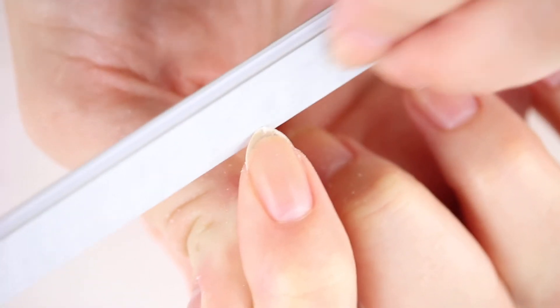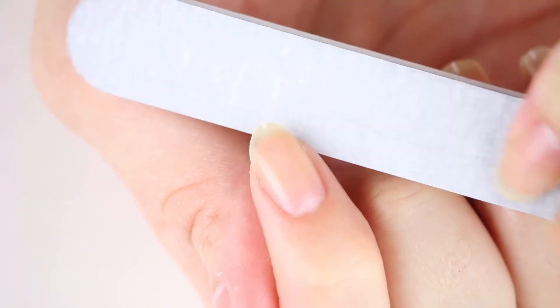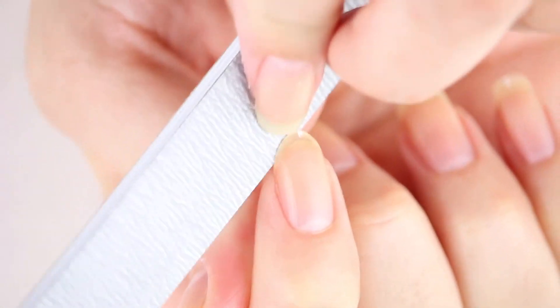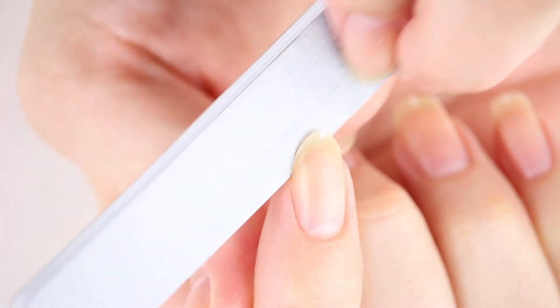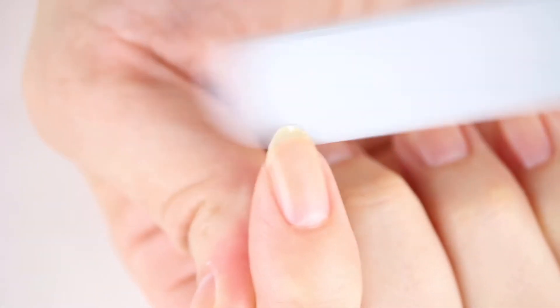Once I've done both sides, I use the file to lightly round the shape at the top. Once you are happy with the shape, flip the file over to the finer grit 400 side. Use this side to lightly file away the excess filing residue underneath the nails and make sure everything is nice and smooth. 400 grit is perfect for this.